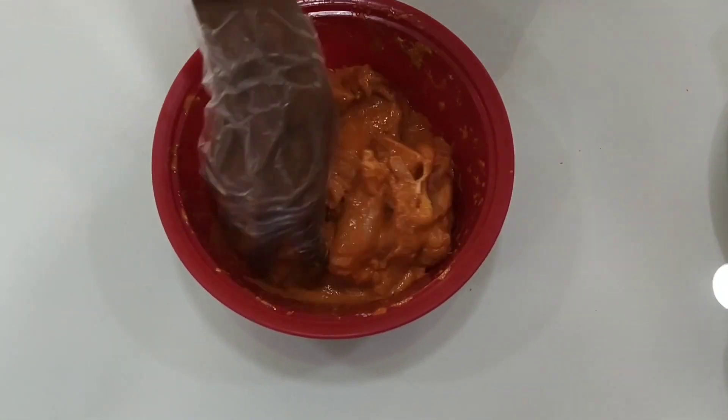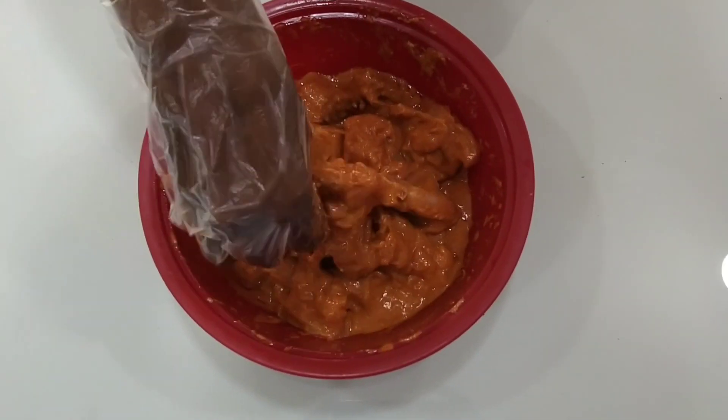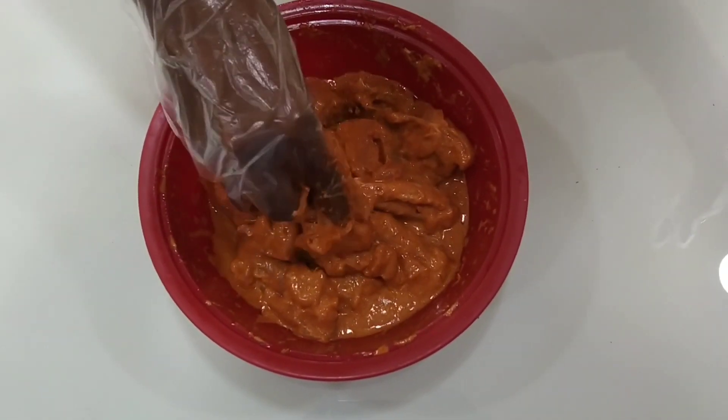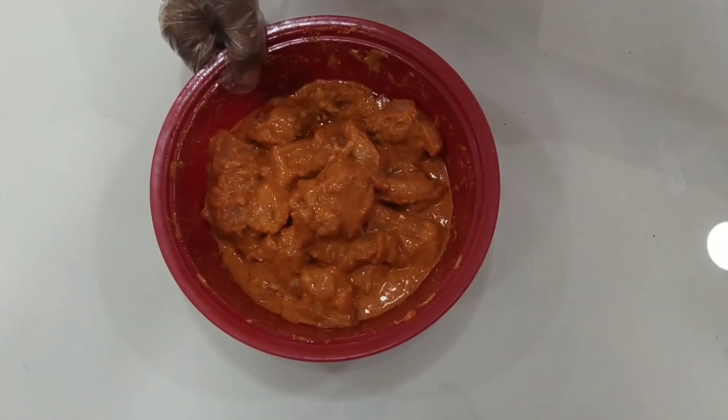This is a mix of the ingredients. Now we will make a 1-hour freeze marinade. After 1 hour, we will make a stick with barbecue rod.